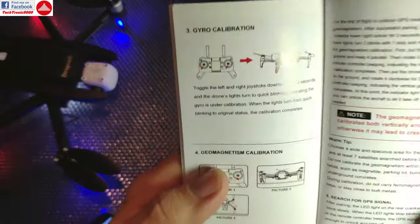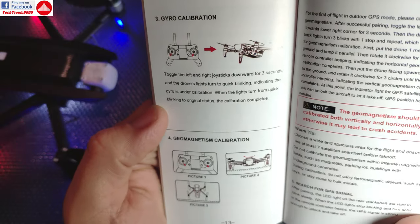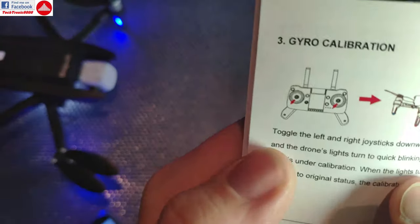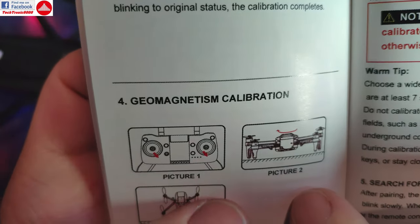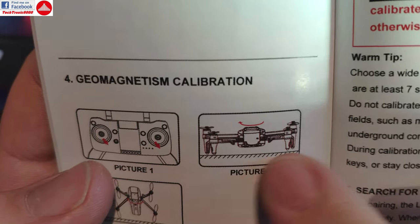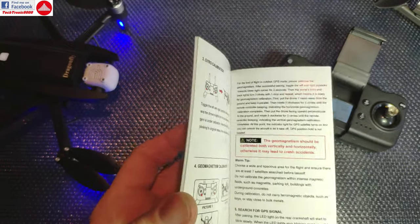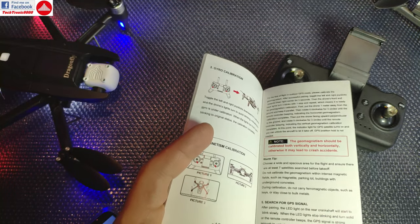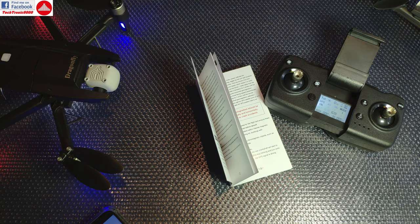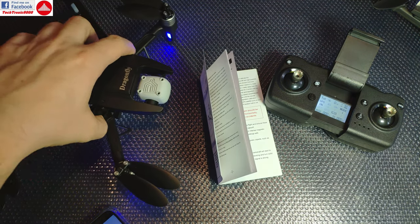Reading the manual reveals that calibrations are done from the controller using stick combinations: both sticks down-and-left for gyro calibration, and both sticks down-and-right for compass calibration, followed by rotating the drone horizontally and then vertically around its axis. Compass calibration must always be done outdoors, away from metal objects, cars, and reinforced concrete buildings. Never calibrate indoors as it can mess up the compass and potentially cause a flyaway.